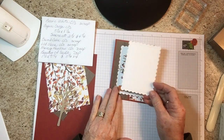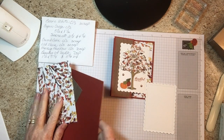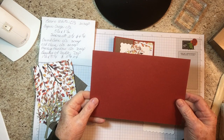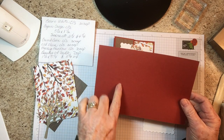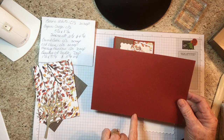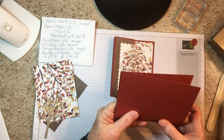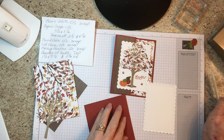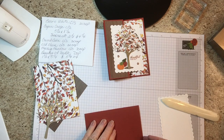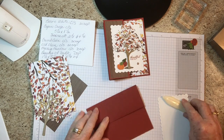Your sizes: you need a piece of basic white as a scrap to cut out with the die. You need a piece of cajun craze that's eight and a half by five and a half. You're going to score it at two and one-eighth, score it again at four and a quarter, and then fold the two and one-eighth score backwards.